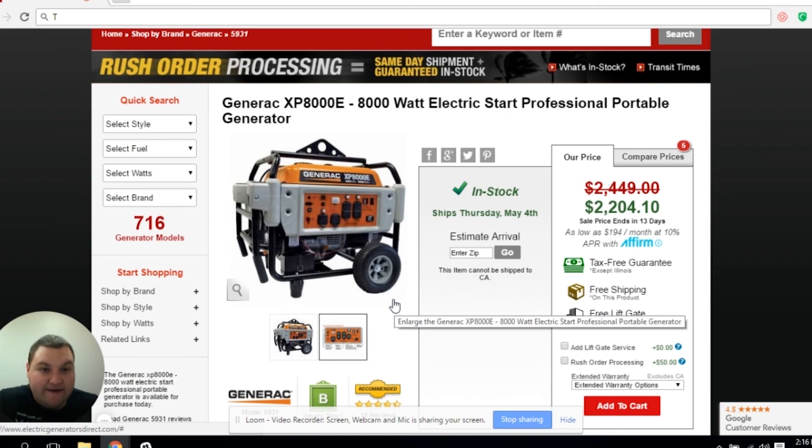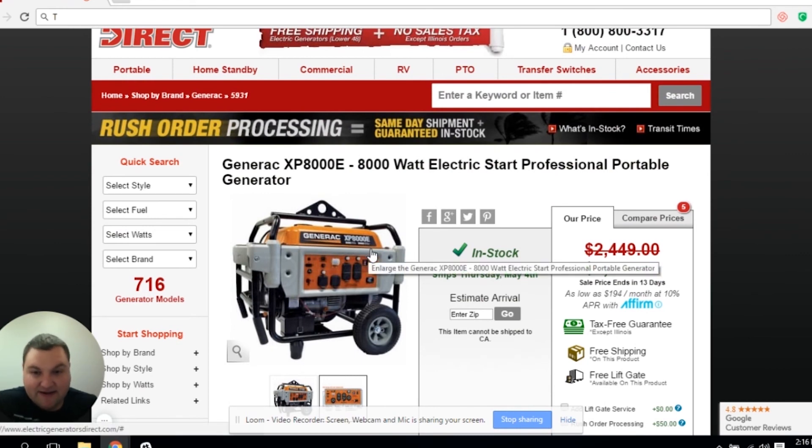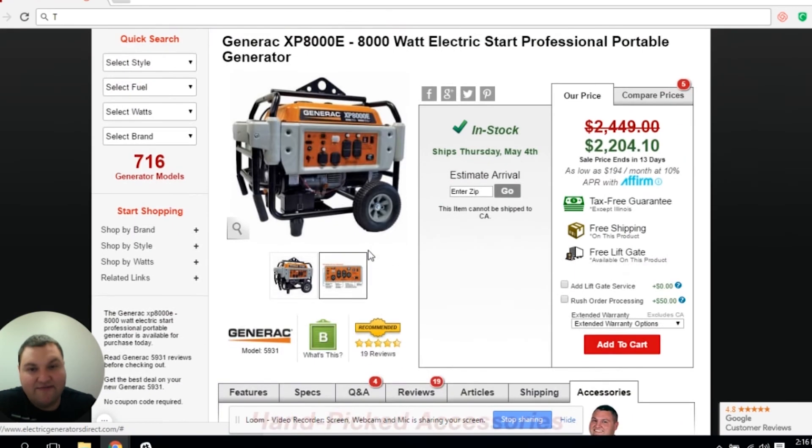That being said, if you have any regular generator — whether it's a floating or a bonded neutral — you should have no issue with any switch, unless you have a full GFCI protected generator. If you have any other questions on this, please feel free to give us a call. Have a nice day.